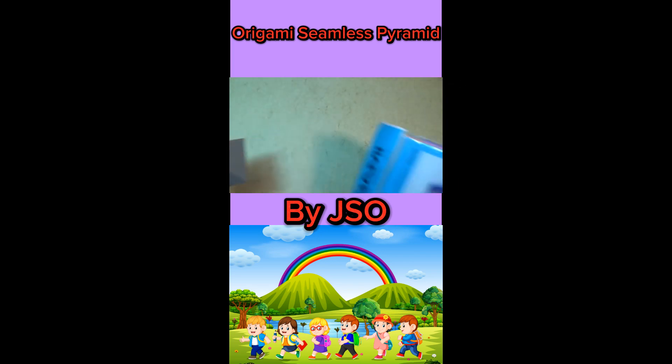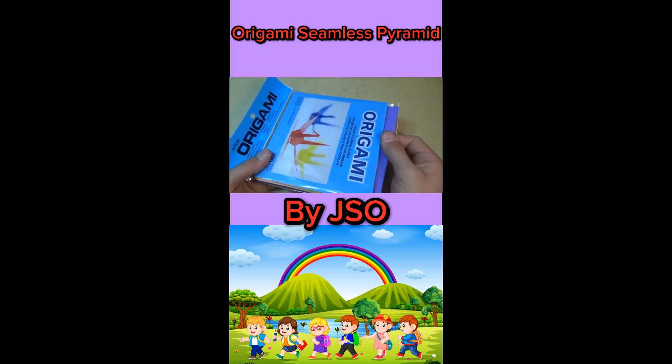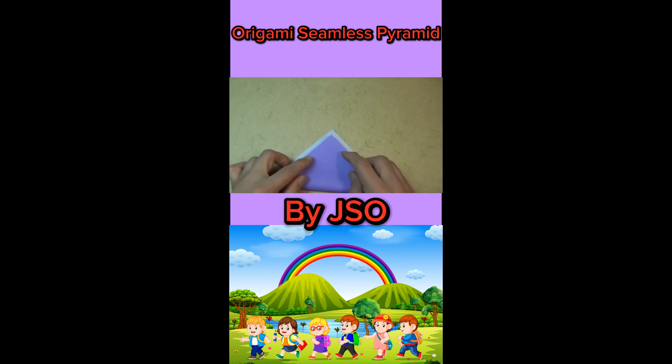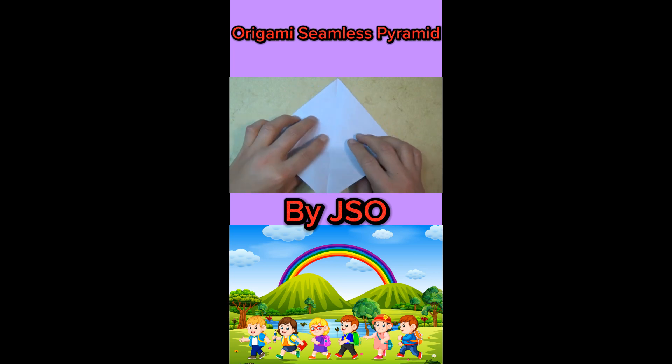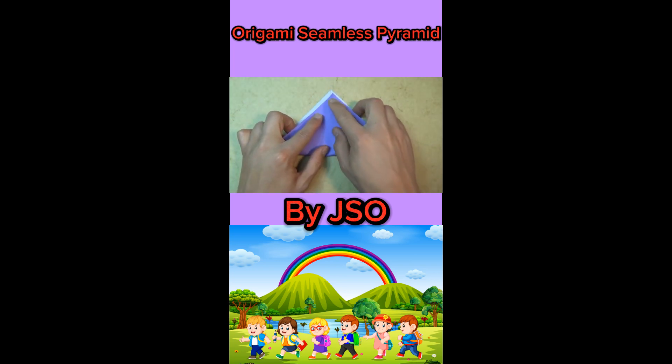Alright, so to fold this model, I'm going to use a 6-inch square of Kani, and let's fold it diagonally in half. Unfold and rotate, and let's fold in half in this direction.